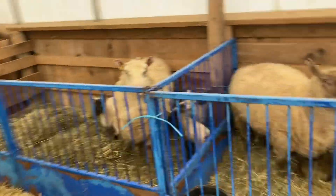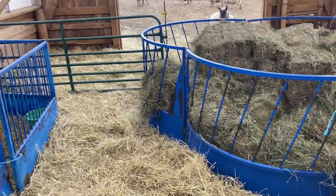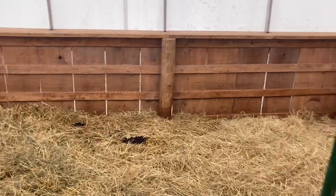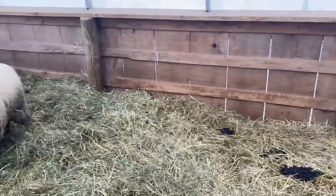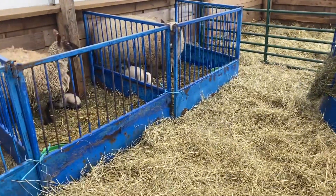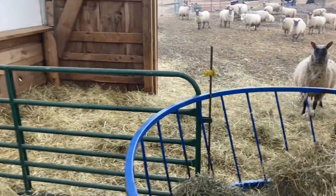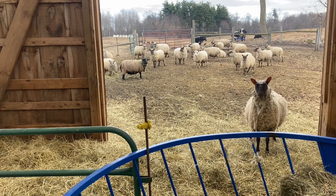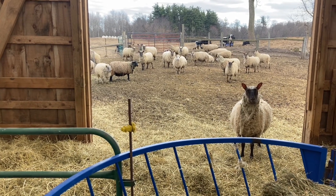We put the ewes in these lambing pens for about 24 hours. I just set this pen up today with these green gates. Tomorrow I'll take these blue gates down and continue to set them up on that side as more sheep lamb. As more sheep come out of those pens, they'll come into this pen and as it becomes crowded I'll add more green gates and extend it out to the end of the coverall, then eventually divide the whole yard in half.